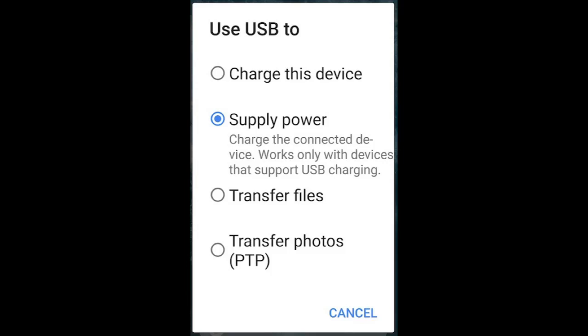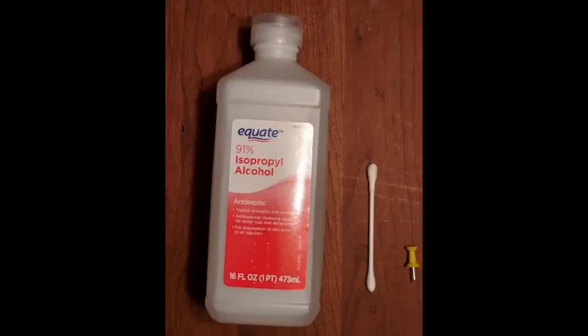How to fix the USB supplying power to attached device problem. Note: be sure to power down your phone before proceeding. What you will need: one bottle of 91% isopropyl alcohol, one Q-tip, and one pushpin, thumbtack, or perhaps a toothpick.